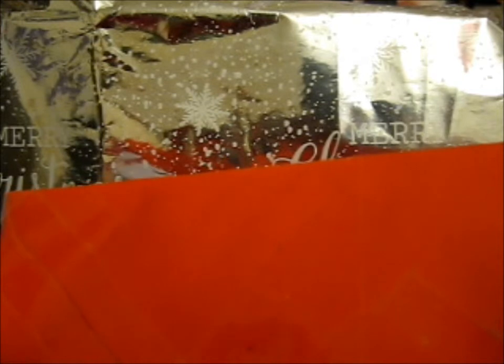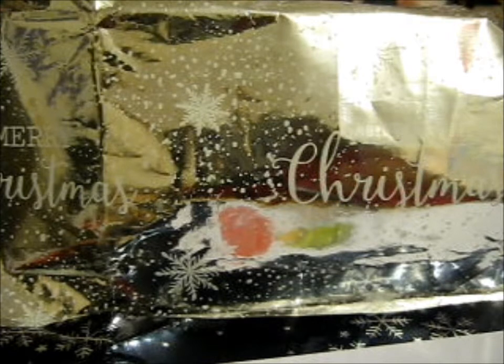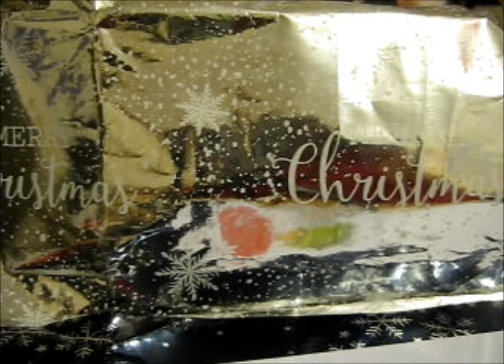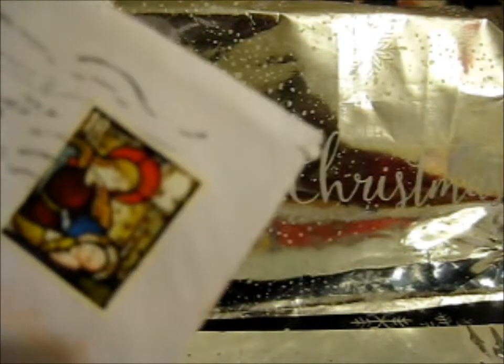Here we have two Christmas cards. If I can get them out — I usually pre-cut these so I could get them out. There we go. Very, very taped, this one. There we go. I've heard from the rest on the back so I don't want to show that. It's very lovely, Christmasy.